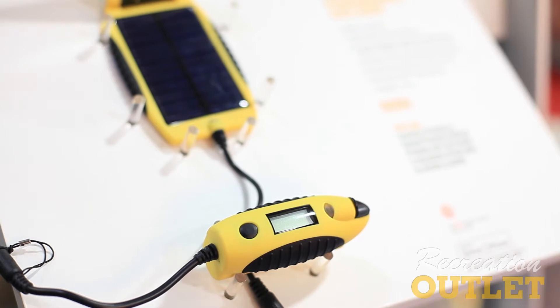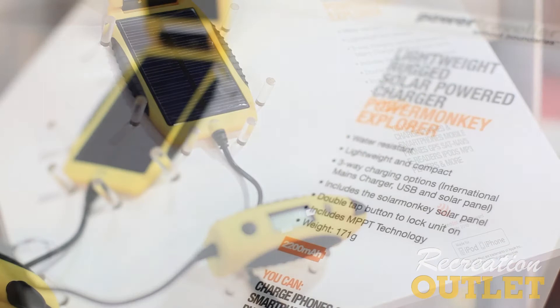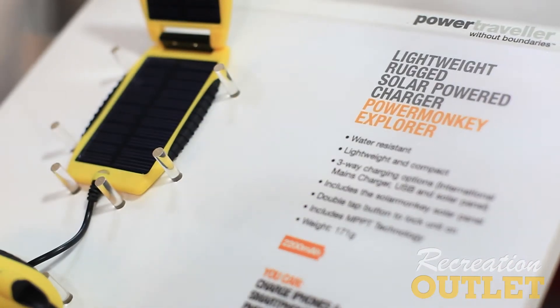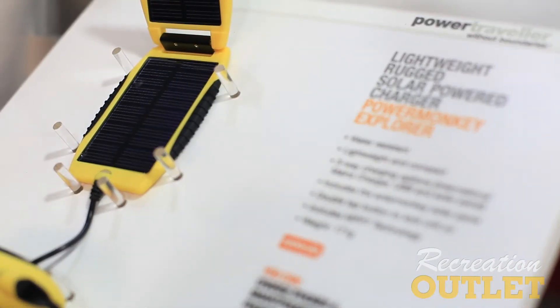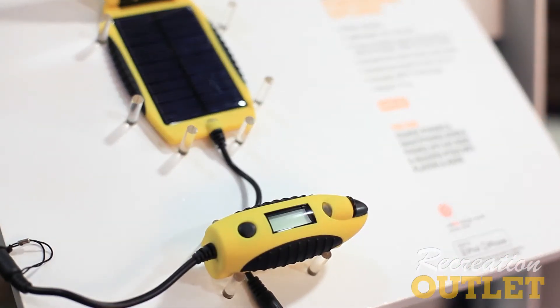This one here is our entry-level product called the PowerMonkey Explorer. This is a $99 product. It has a 1 watt solar panel and you use this to charge this 2,300 milliamp battery. This battery will charge a cell phone and a smartphone one and a half times. With all these products you can use them for your cell phones, your GoPros, your SteriPens, even up to your laptops. This is water resistant and you can also preload it from AC so you've got no worries before you go out on your trails.